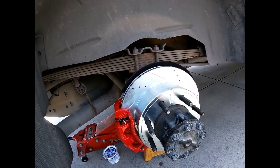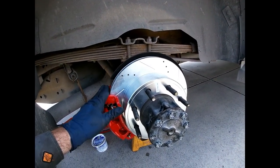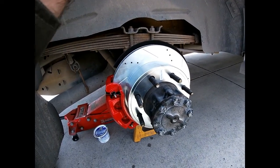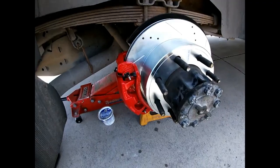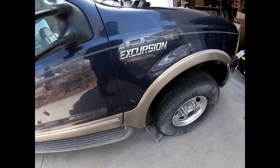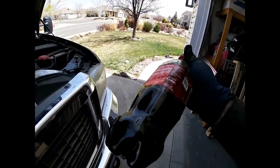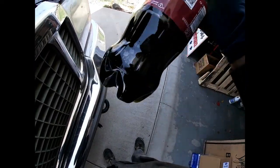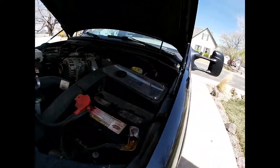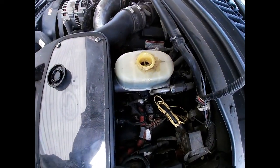When you bleed the brakes on a vehicle, you want to start furthest from the master cylinder. So start with this one, then the rear driver's, then the front passenger, and then the front driver. This is the fluid that came out — it's pretty much black, and it originally started as clear. So you want to make sure you get all the air out and bleed to get all the contaminants out.